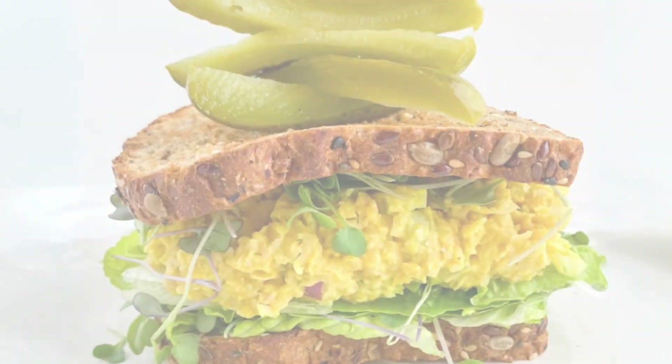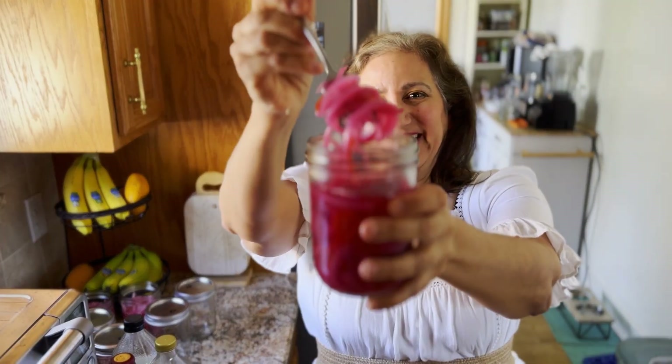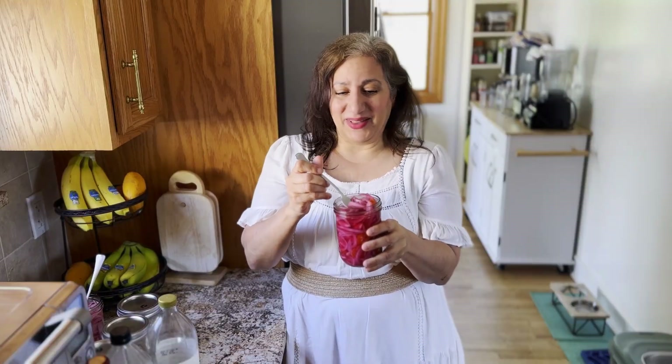Put them on top of crackers and hummus, burgers, tacos, sandwiches, avocado toast — it's going to elevate your meal and take it to another level. Have them at your next vegan barbecue. Really, the possibilities are endless.